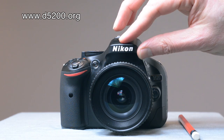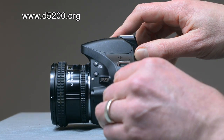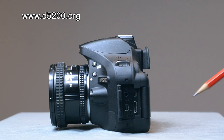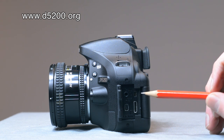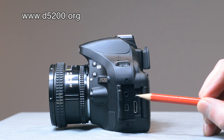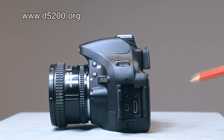If we turn round to look at the side, this is basically where all the sockets are that allow your camera to communicate with the outside world. The top one is the external mic socket, then you've got the AV out socket, the HDMI socket, and the USB socket, which enables you to either upload or download from your computer.